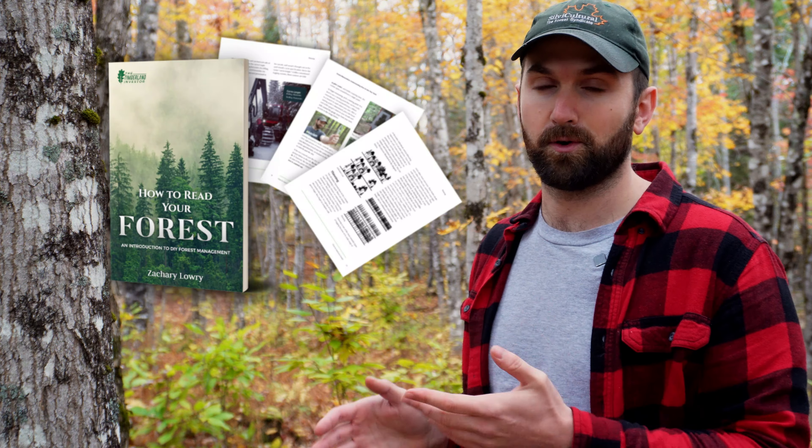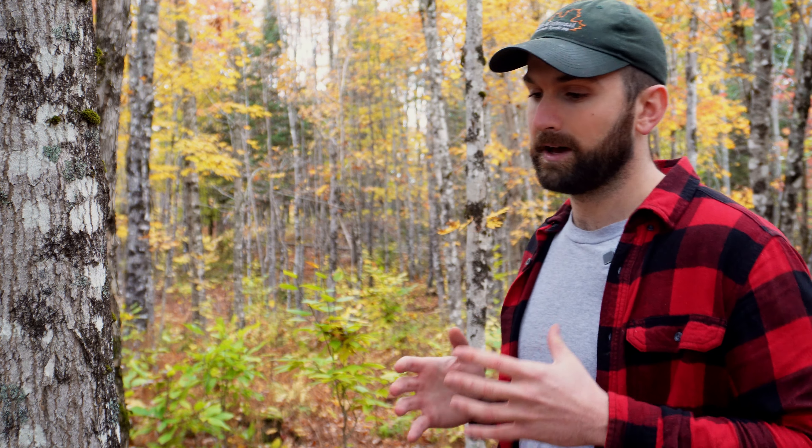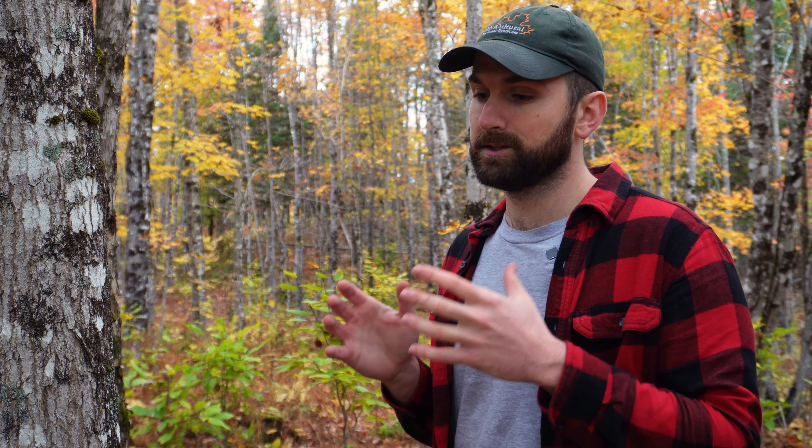If you've read my book, How to Read Your Forest, which you can get for free following the link in the description and comments below, I generally break down forest practices into two categories: qualitative management and quantitative management. Quantitative management is all about maximizing growth per acre or growth per tree. This is the goal of most softwood silvicultural regimes, precisely because softwood is most often sold purely on the basis of volume or weight. So thinning is most often paired with softwood because that's what thinning is really great at doing — maximizing growth.